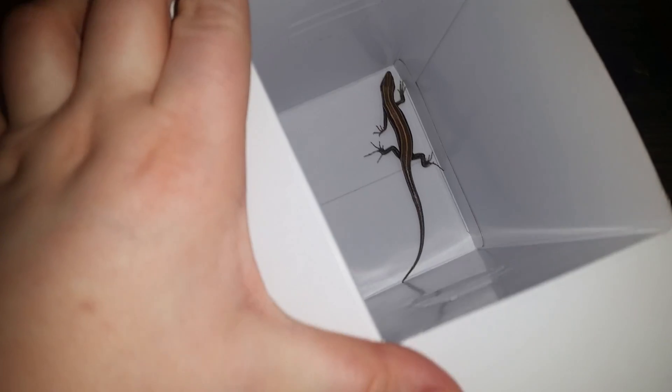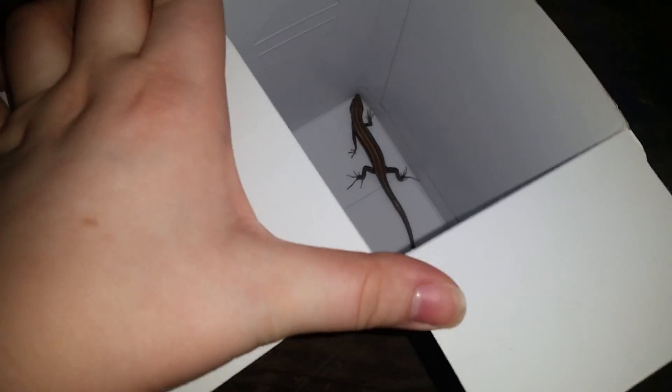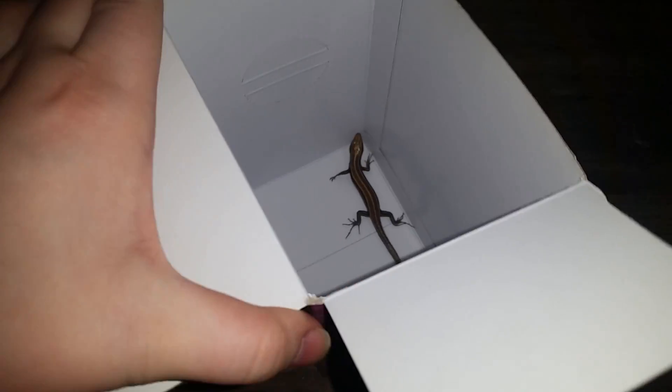Looks just like a skink. Wow, okay, this figure is like amazing. All right, let's let it out. She's pretty nervous — oh, there she goes, and into the shed. All right, well thanks for watching my Sailor Moon unboxing video.